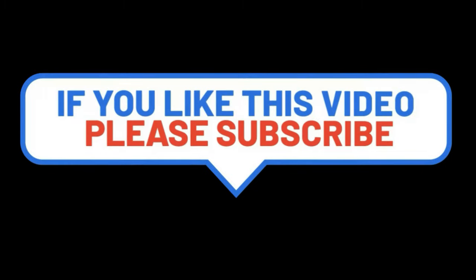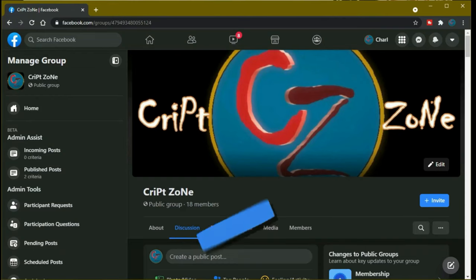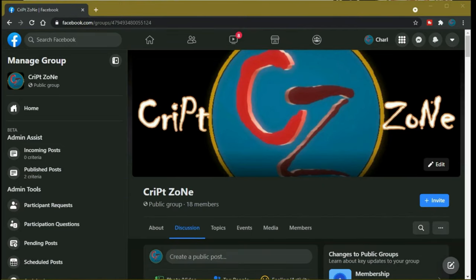Hey guys, if you like this video please consider subscribing to this channel, give me a thumbs up because it will really help out this channel, and feel free to drop a comment. Also, there is now a Facebook page so feel free to follow me on my Facebook group where we will be discussing behind the scenes features and videos that I have done.